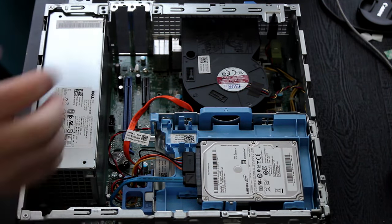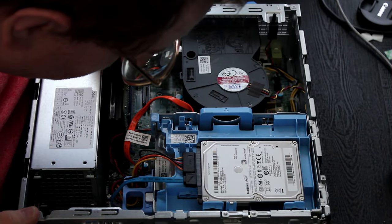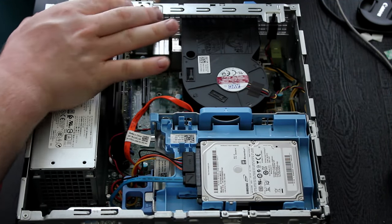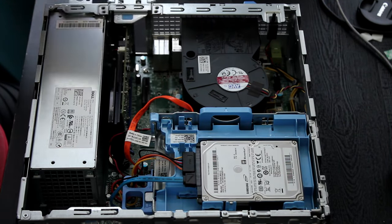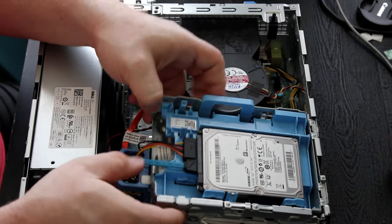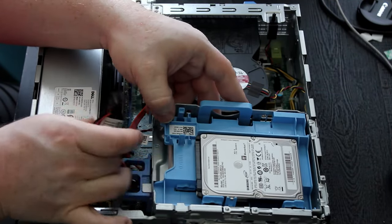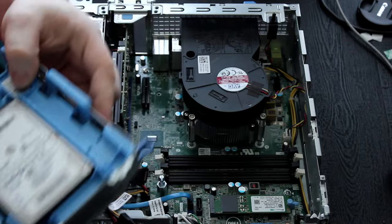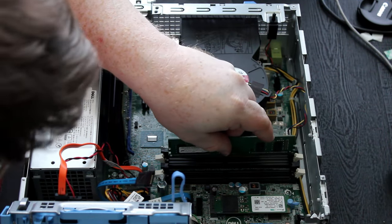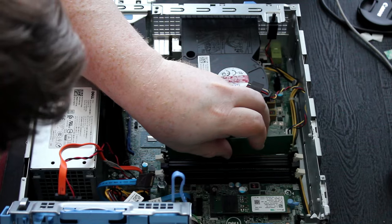Moving on to specifications: this is an i5-6500 clocked at 3.2 GHz. While this may not be too powerful by today's standards, for its day it was actually pretty decent and it will be useful in gaming. Paired with the R7 450, there is a bottleneck on the graphics card side. However, I do believe there are plentiful options for an upgrade down the line that a customer may be able to pursue.